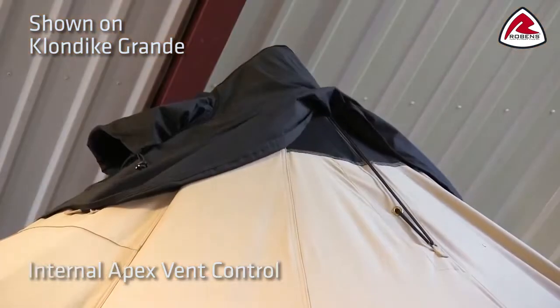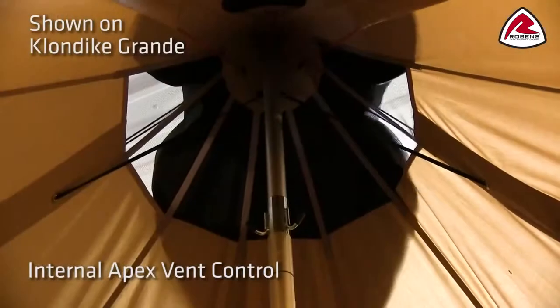You'll find the ventilation on both sides of the tent, so you can individually decide if you want both open or just one side depending on wind direction.